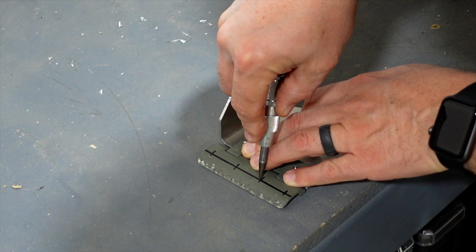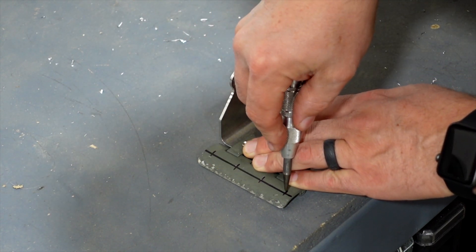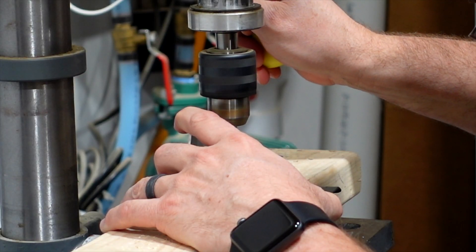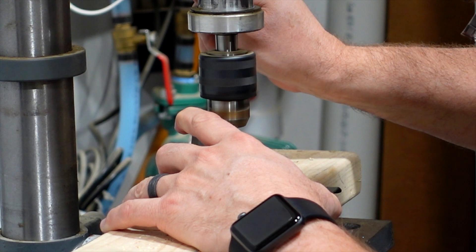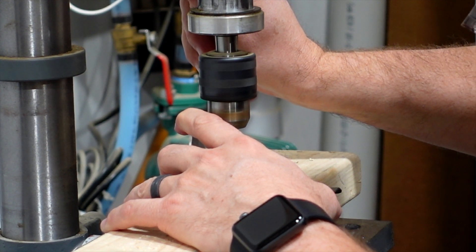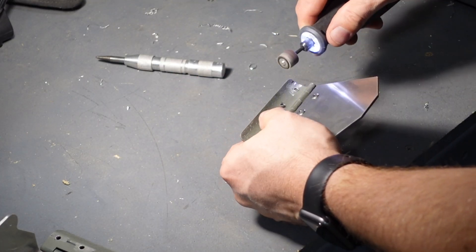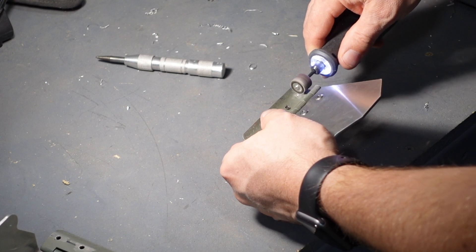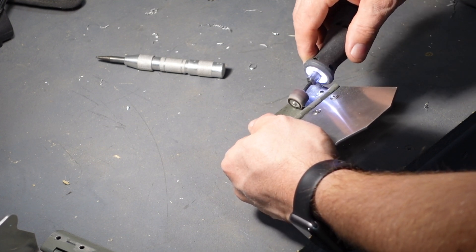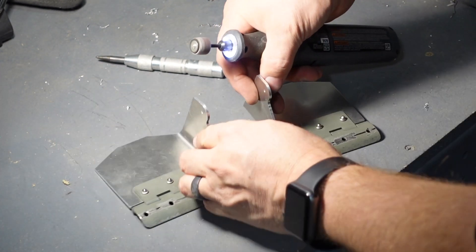The first step was to center punch the metal hinges that are going to support the rudder pedals. This was done simply using a standard center punch. Got some holes prepped, then I took it over to the drill press. Here you can see the finished holes drilled. I then took out my Dremel tool and took off the burrs from the inside of the hinges — I want to make sure they're nice and smooth so that they have a nice solid mating surface to go against the tube rudder pedals.